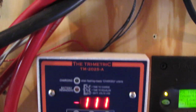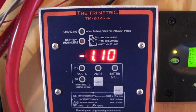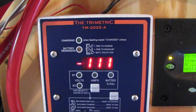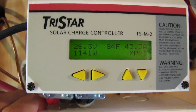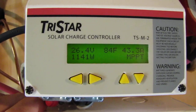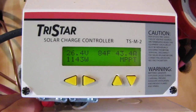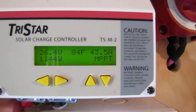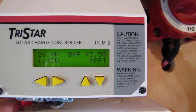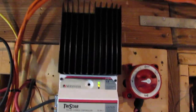And I'm putting out over one kilowatt right now. Oh yeah, she's kicking. Here's what she's putting out: 1,141 watts at 84 degrees battery temperature, 26.4 volts, 43.5 amps — MPP, that stands for Maximum Power Point Tracking. And that's my system.